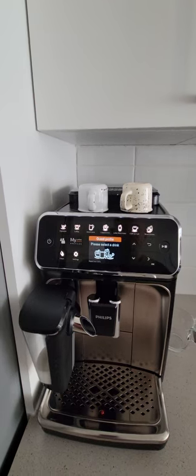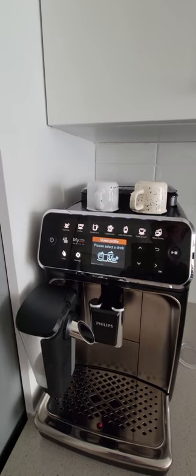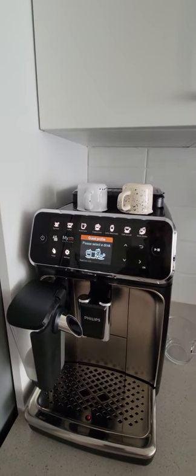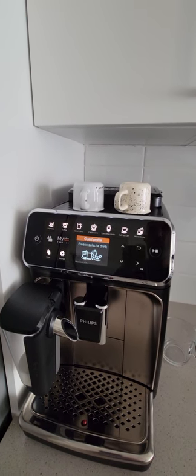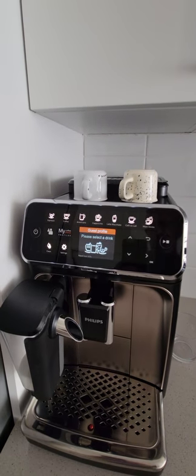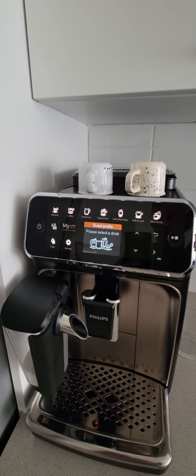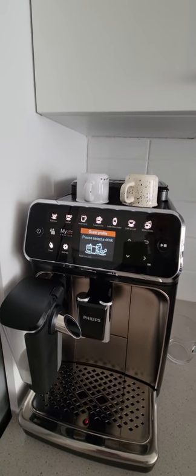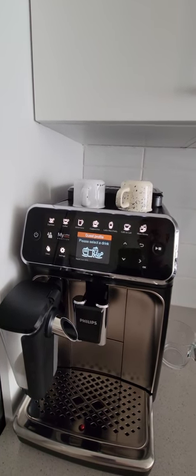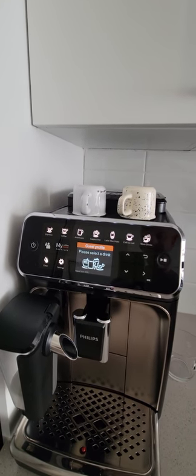I used to own a Breville Duo Tempo Pro, and moving from basically measuring my coffee grind, measuring the water, measuring everything and having the perfect crema — I find that this machine is very close to providing the best possible coffee in the shortest possible time. I just want to go through quick menus and quick setup, covering the things I found to be very important through trial and error.